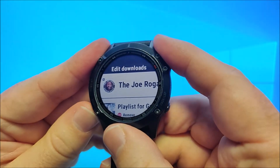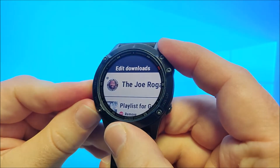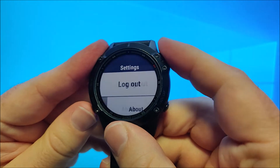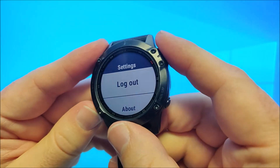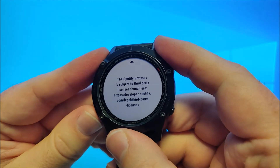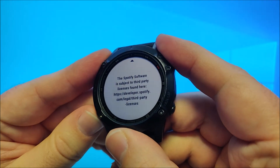Edit downloads allows you to remove content you don't want on the watch anymore. In settings there is pretty much nothing other than logout from Spotify. And then you have About, which shows the version of the Spotify app on the watch.